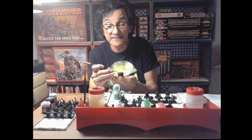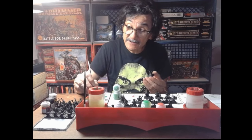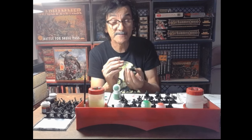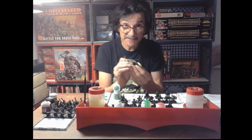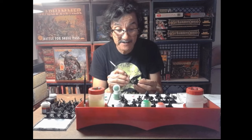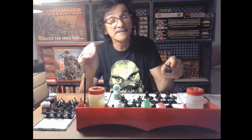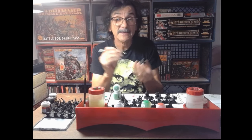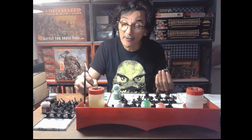I'd love to have that Bonegrinder Giant - 230 dollars is quite a chunk of change. There's not a lot I need from the new line; it's mostly the character models, since I have most of the troops and war machines. What I didn't have the first time around was the Forge World stuff. These guys are going to look pretty good. It's not about the race, it's about getting to the finish line and spending quality time together sharing this hobby.